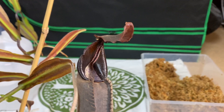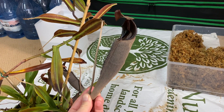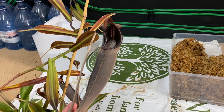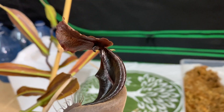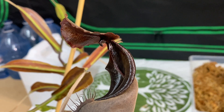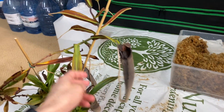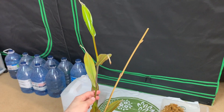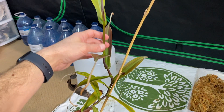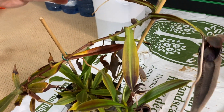It breaks my heart, but I'm gonna have to cut this nice picture of Nepenthes lingulata. I decided to do some cuttings — the plant is getting too big, it's getting out of hand. I'm gonna cut this vine and make maybe two or three cuttings out of it.